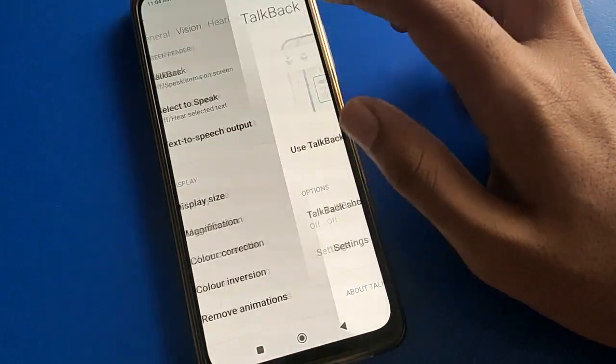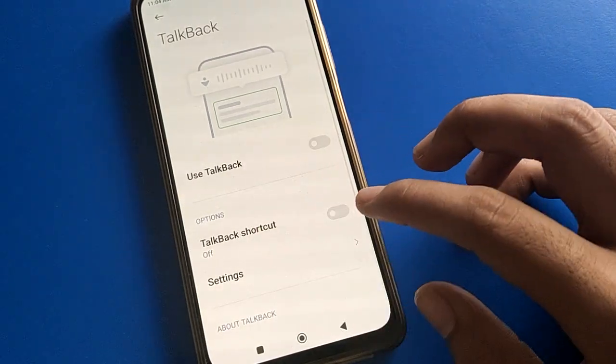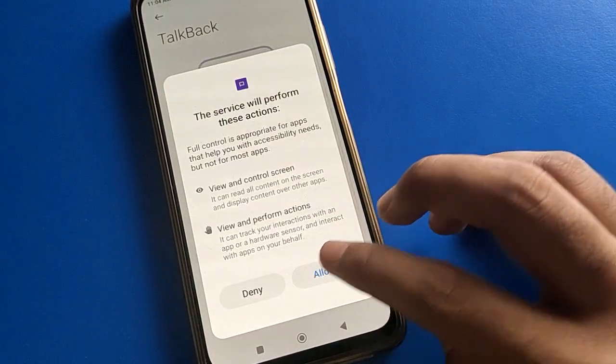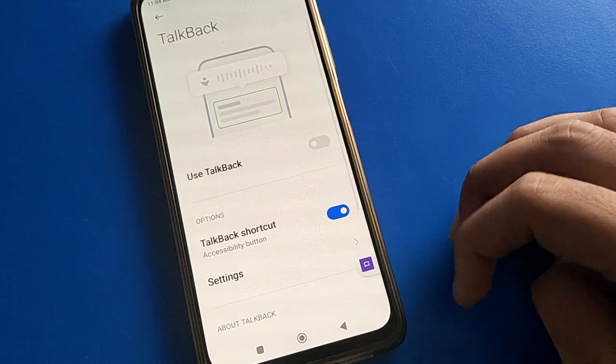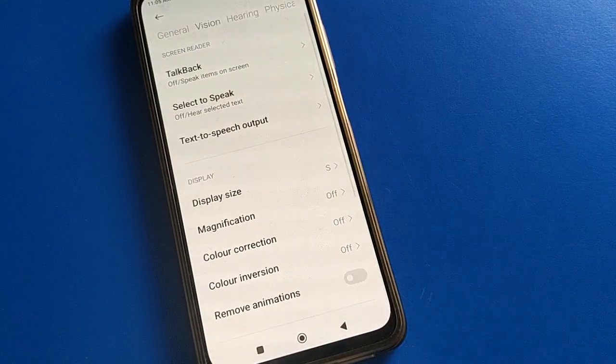Friends, you can also adjust your TalkBack setting using the TalkBack shortcut. Click here to enable the TalkBack shortcut setting. After turning it on, if you tap the right side of your screen, TalkBack will turn on with one tap, and double tap will turn it off. That's how you can use the TalkBack shortcut setting. Bye friends!